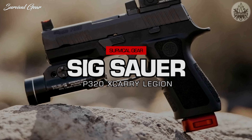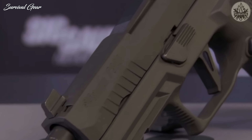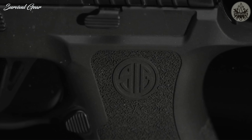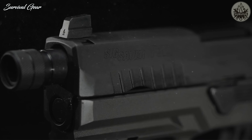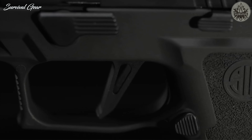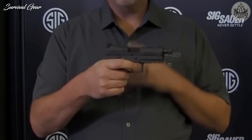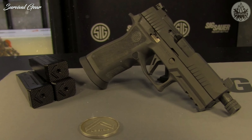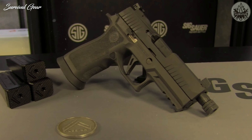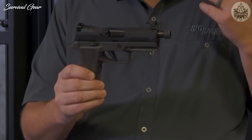SIG Sauer has continued to gradually expand the capabilities of their popular P320 platform, and this has culminated in a pistol that has something for just about everyone. The SIG Sauer X-Carry Legion combines a compact-sized frame, a threaded barrel, and a tungsten-infused grip. A new lightened and skeletonized flat trigger is geometrically enhanced, with a pull as light as you'll get in a factory striker-fired pistol. It also stops at 90 degrees, equating to nearly zero over-travel — reducing the likelihood of your trigger press disrupting your point of aim. All these improvements make the X-Carry Legion a wonderful and easy-to-shoot pistol.